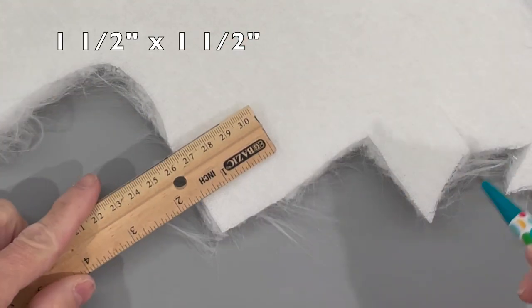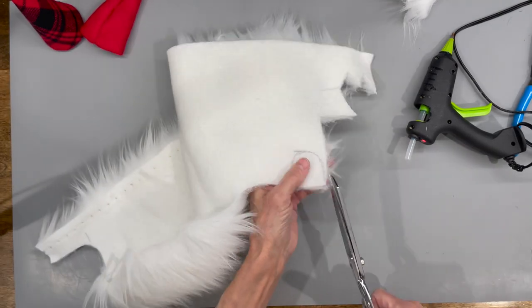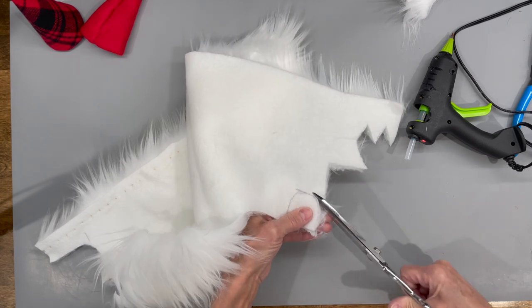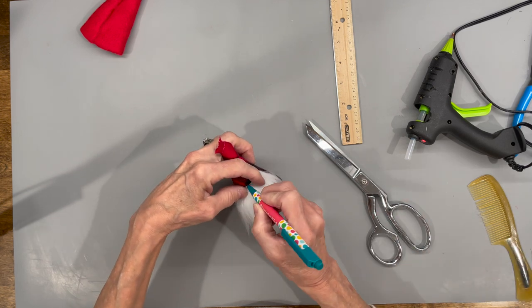Now for the beard — I'm cutting it at one and a half by one and a half inches. I'm drawing a U shape on the faux fur fabric and cutting behind the fur only, all the way in a circle and back up the other side, then cleaning off the excess fur. I'm coming down an inch and a half from the top and that's where I'm going to attach the beard.